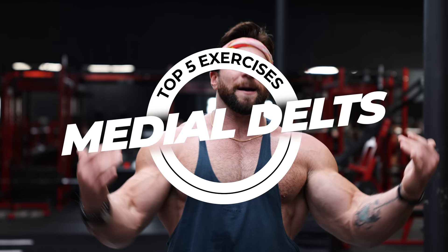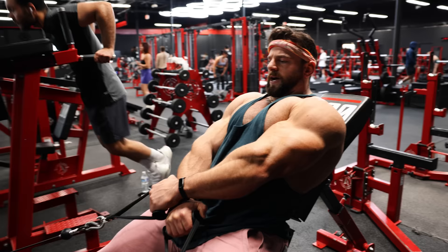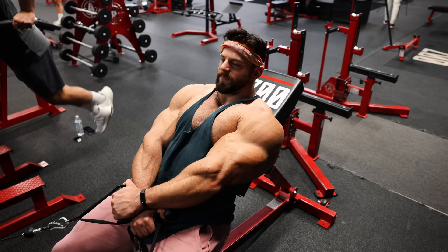First exercise: we're going to do a crossover isolated cable lateral raise. We're going to grab right hand to left handle and conversely left to right. We're going to set up an incline bench at about 33 degrees — not completely back, but right about here. Set those cables in a low position. We're going to drop the shoulders back, almost like you're setting up for a bench press, and really lock those scaps back.